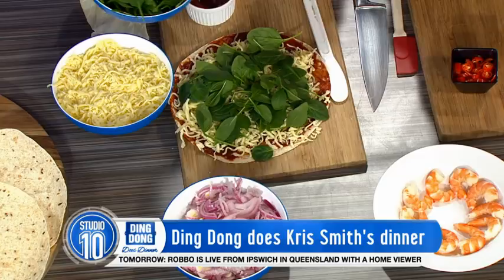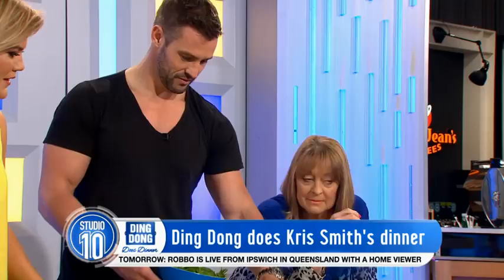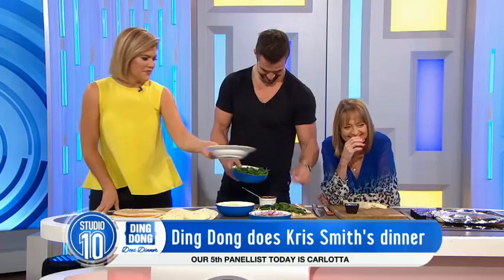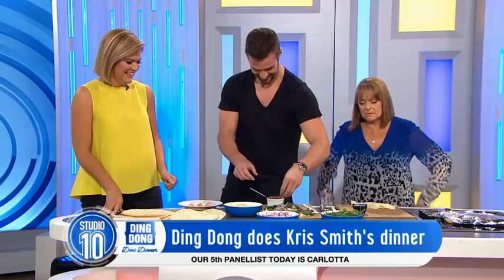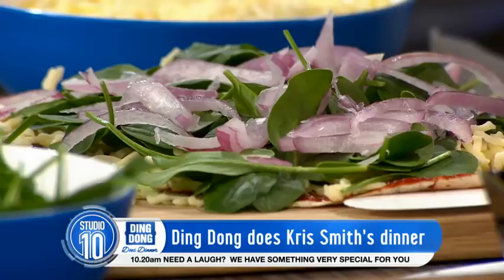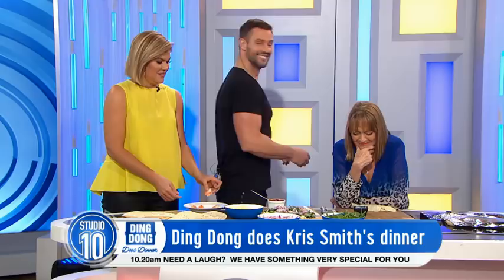Baby spinach, which is good for iron and all that sort of thing. Popeye couldn't have been wrong for all those years, could he? Oh, it's spinach — I thought it was basil. No, spinach. Baby spinach — where are the parents? You know when they talk about baby peas, I think about the parents they've taken those baby peas from. Bit of red onion, love that. Nothing repeats more on you than red onion — no, but it's nice going down. And prawns.